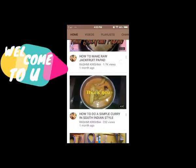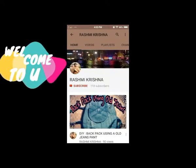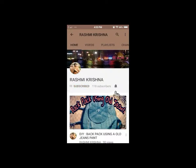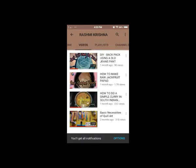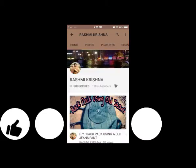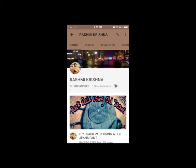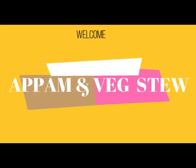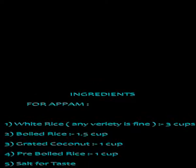Welcome to my channel Rashmi Krishna. Please subscribe and click the bell button to get notified whenever I upload a new video. Also please like, share, and comment. Today's recipe is Appam with vegetable stew — vegetable stew is a curry for Appam.